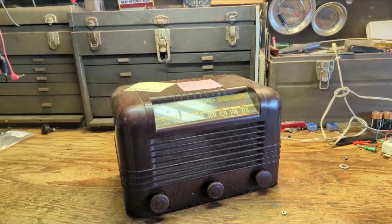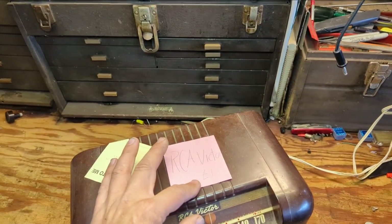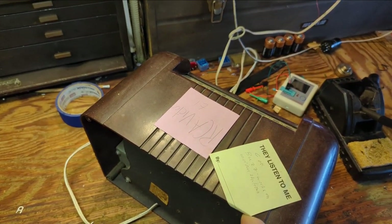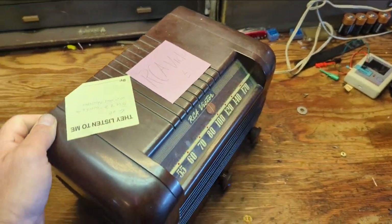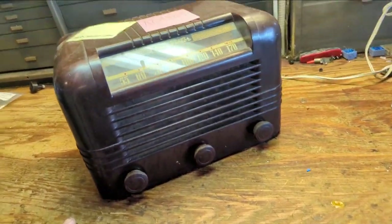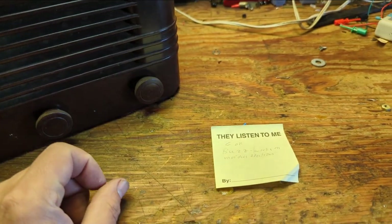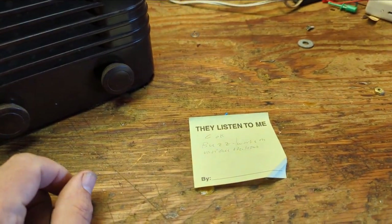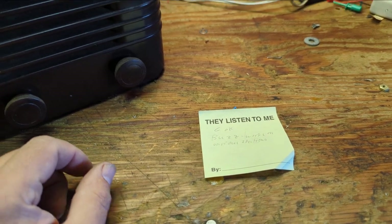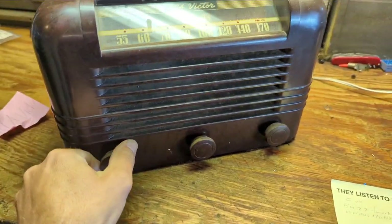Today we have an RCA Victor — the model's missing because the paper tag is gone, but I've worked on this one a bunch. It's as common as it can be. It's got some notes on it that say 'They listen to me!' and 'COK-Buzz works on various stations.' Let's see what that means.